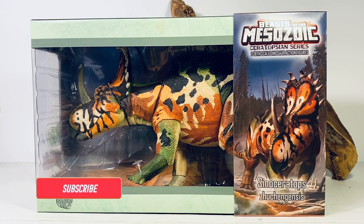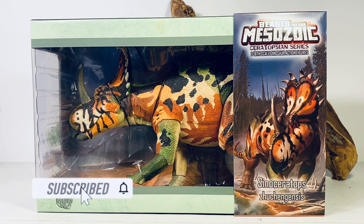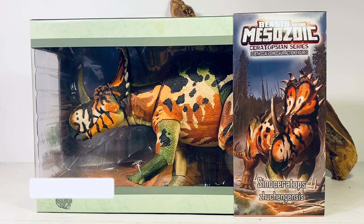Hey everyone, welcome back to another Beast of the Mesozoic Ceratopsian Series review. Today we're taking a look at the Sinoceratops. I'm just plowing through these Wave Three reviews — just one more figure after this and we are all done with the Ceratopsian Series. I'd like to thank my mom for getting me the Sinoceratops for Christmas. My parents have been great over the years, supporting my dinosaur addiction ever since I was a little kid, so I'm still glad my mom still feels comfortable buying her fully grown adult son dinosaur toys for Christmas.